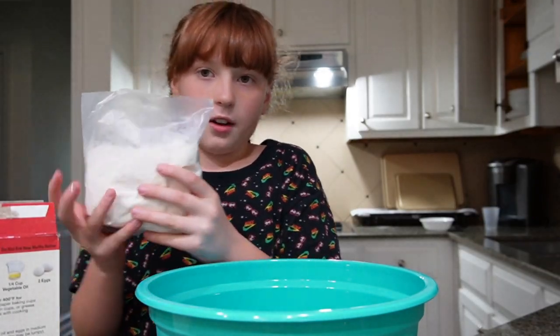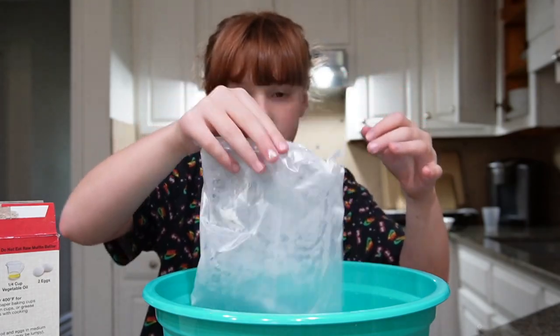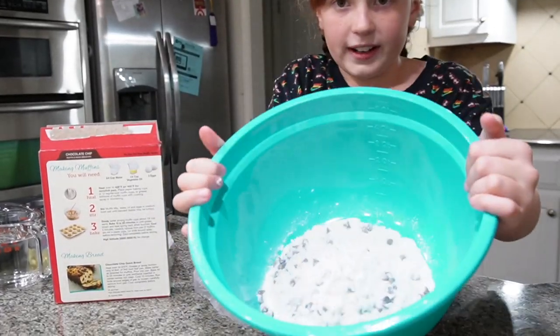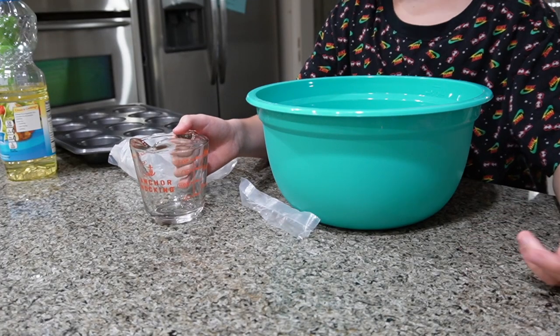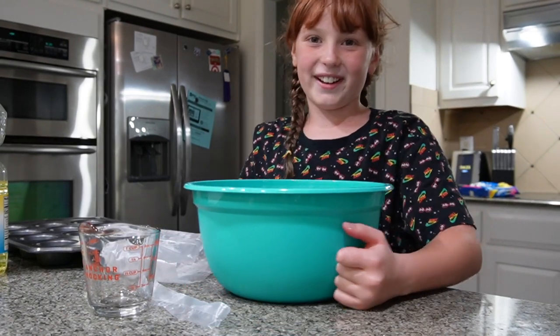So I cut the bag open — look at that, there's so many chocolate chips. I totally didn't just eat one. So I've got the powder in. Now I'm going to add the water. It slid, this thing won't stop sliding. How are you guys going to actually see the food? Okay, that's better.